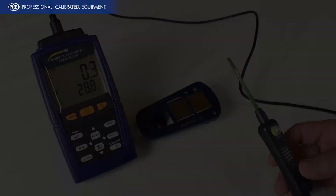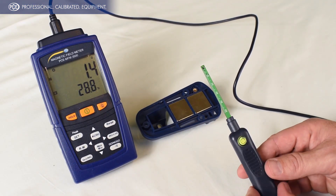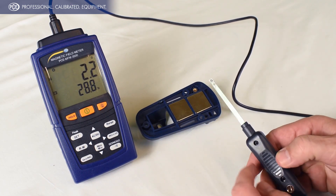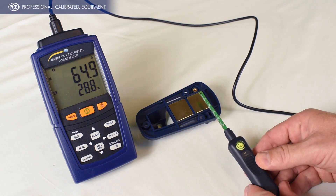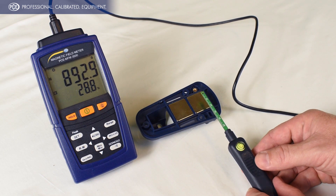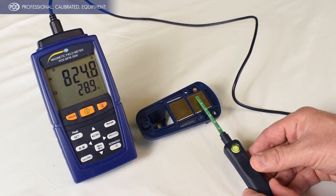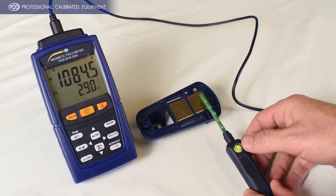We have a permanent magnet here and we're going to be using this transverse probe, which measures perpendicularly to the magnetic field. It also has a Hall sensor right here which detects the gauss. We've set that up for reading DC fields, and you can see we're getting a reading of anywhere from six to nine hundred gauss.